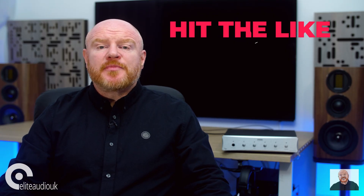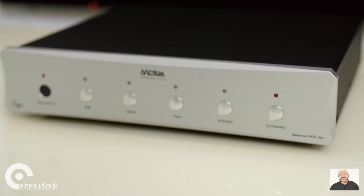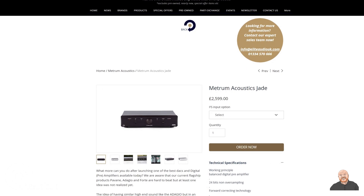Metrum Acoustics are a Netherlands-based hi-fi manufacturer that have been in business for over 15 years. The Metrum Onyx sits in the middle of the Metrum Acoustics hi-fi DAC range, and it is exclusively a DAC — a standalone digital to analog converter. Metrum Acoustics also make the Jade, which has the same DAC as the Onyx but also features pre-amplification for a slightly higher cost. The Onyx is for an audiophile who already has their digital music source, their pre-amplification and their amplification in place.